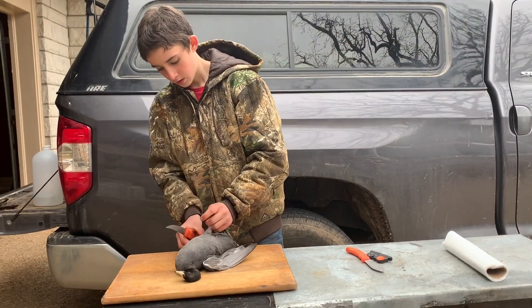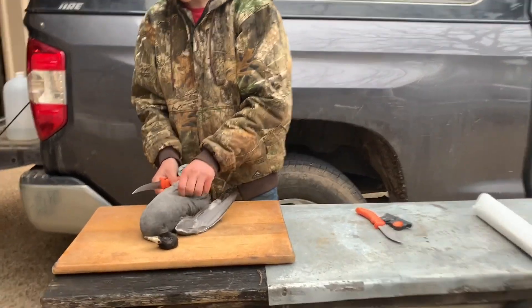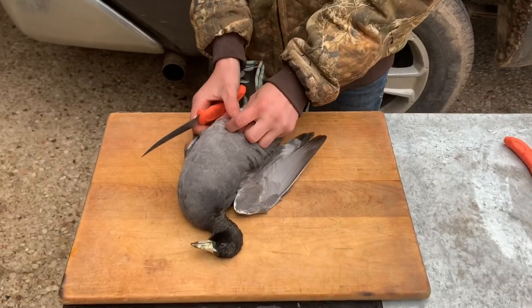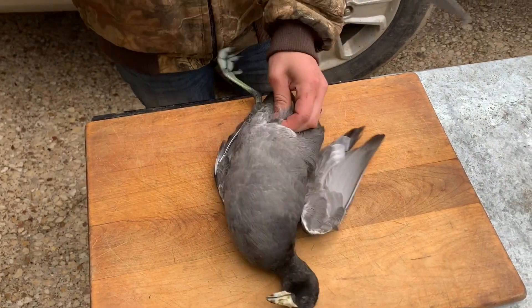Alright, we're just gonna start by taking my knife right here. I'm just gonna take some feathers away, grab the skin, and put it right there.